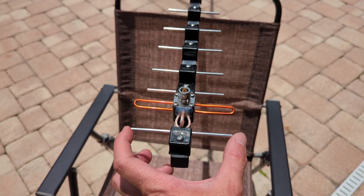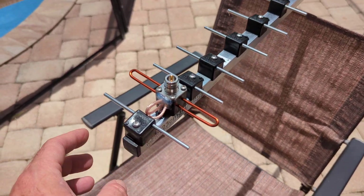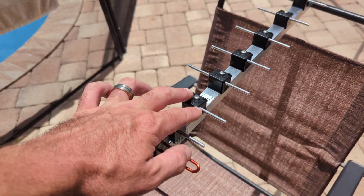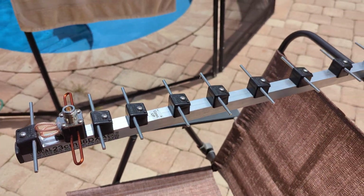I was just about spot on the measurement. But everything is dependent on the boom size, folded versus straight dipole, the element spacing and element diameter, the plastic it's attached to, the height above the boom. A lot of different variables.